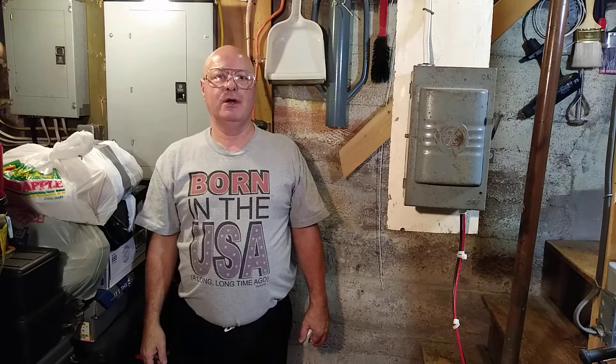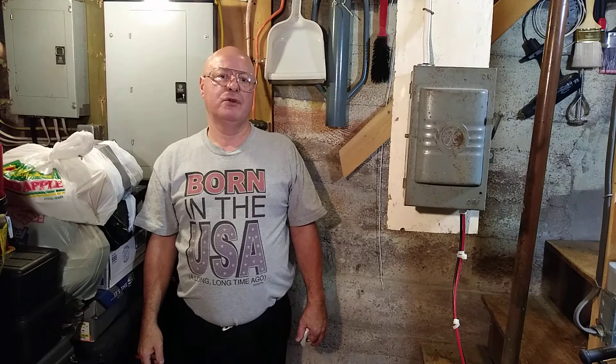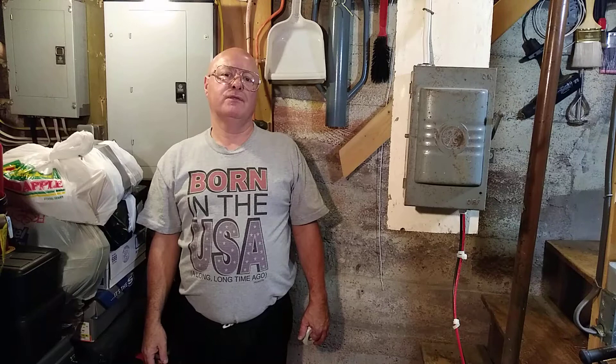Today I'm going to talk about putting stranded wires around the screw without them fraying out, using THHN stranded. I'm also going to talk about the color code for wiring.